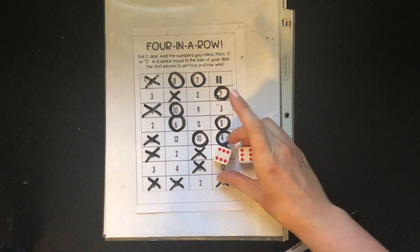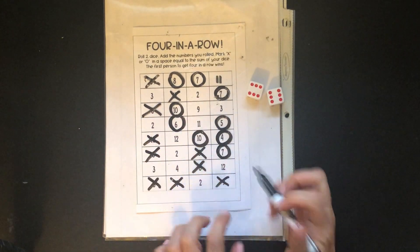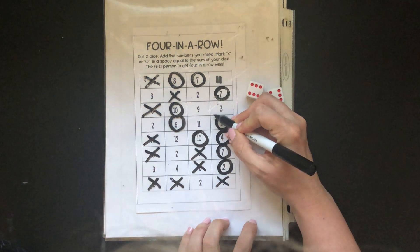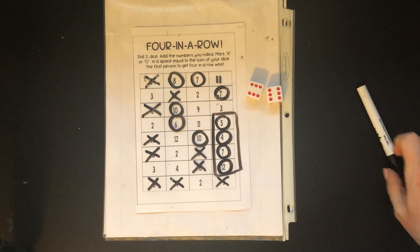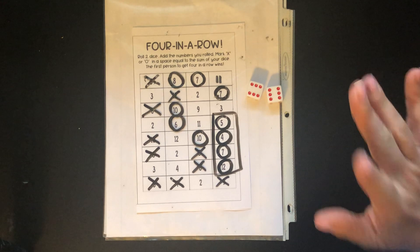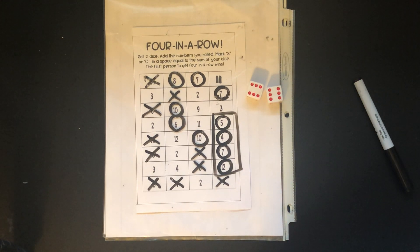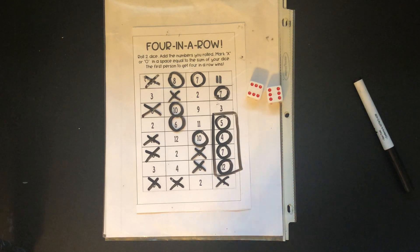Oh yeah! I got a twelve! I have to pay attention — if I go here I lose the win over here — but I'm gonna circle here and I have four in a row! I'm so sorry Mr. Q. Good game, well done. But in the original video Mr. Q did win, so right now we are tied one and one. We'll go off camera and play one more round and then I'll let you guys know. If you want to know who won, just give me a little text and I'll tell you who was the final champion. You guys have fun with your family playing Four in a Row today!